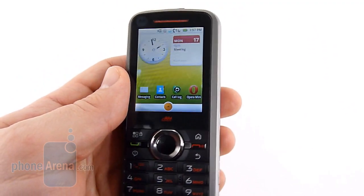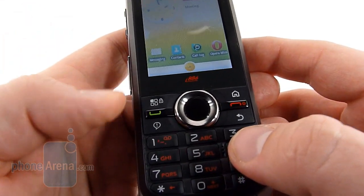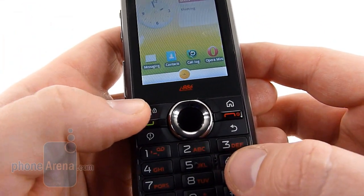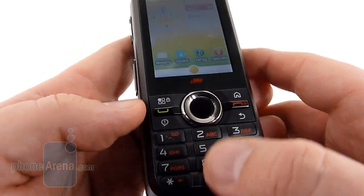On the front, we have a 2.2 inch QVGA display. Below it is your traditional keypad — you've got a home key, a menu key, a back key, a notification key, and then your 12-key dial pad.